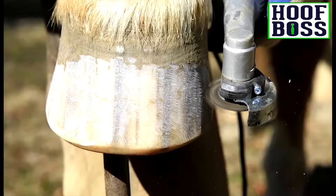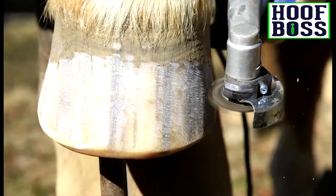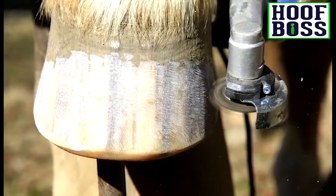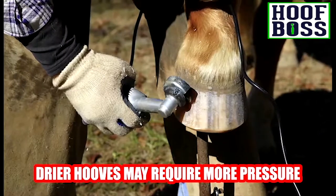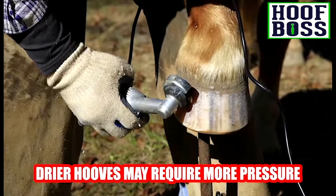To trim the flare, rest the horse's hoof vertically on a hoof stand or hard surface and pull the disc from the top of the flare down. Depending on the dryness of the hoof, a little more pressure may be required to trim the flare in the rear.